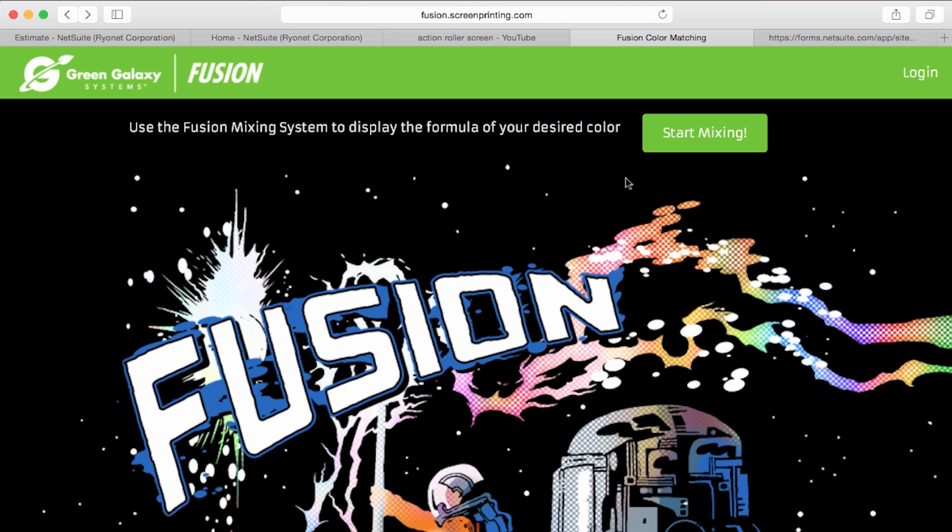Welcome to the home page of the Green Galaxy Fusion Mixing System. You can find it at Fusion.ScreenPrinting.com. To start mixing, simply select Start Mixing.